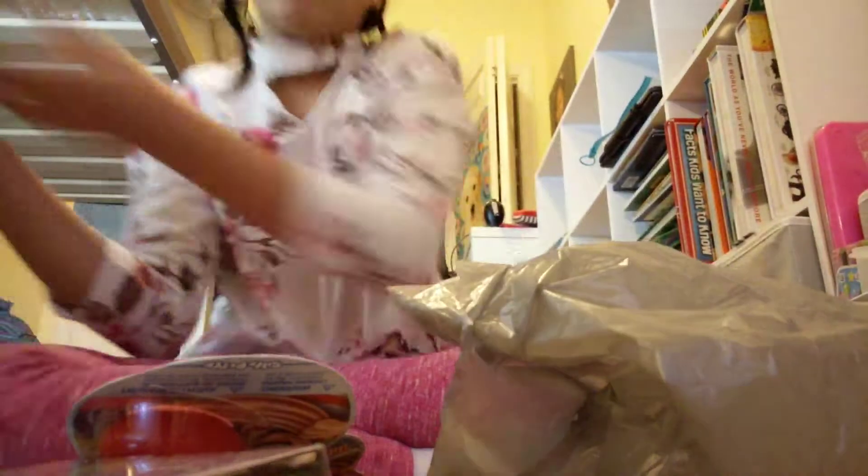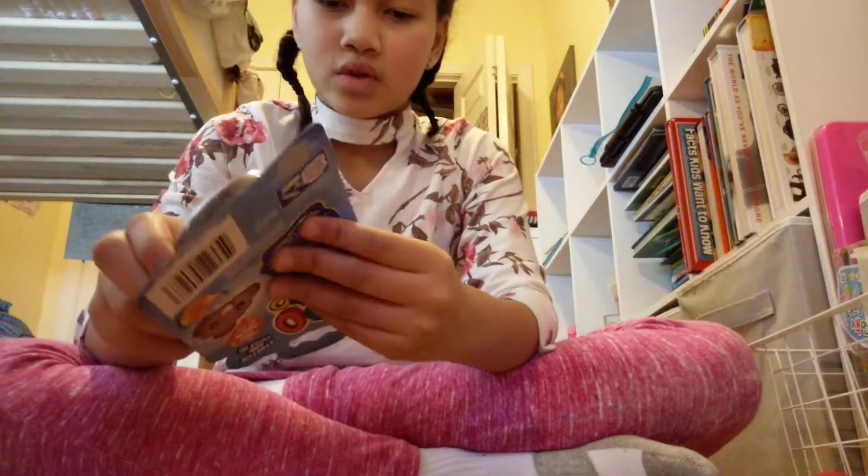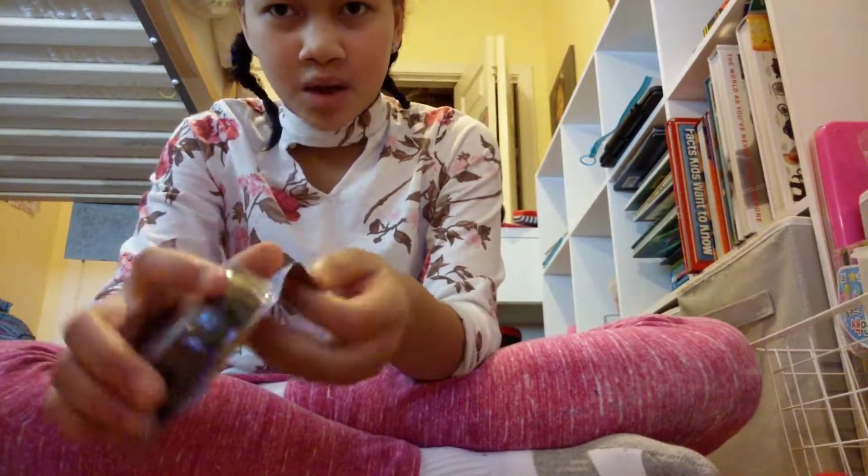Don't mind my cat — he likes to get in my way of YouTube videos. First thing I'm going to test out is the doo-poo, because I've always wondered what a poop emoji would feel like in real life, and this is my moment.